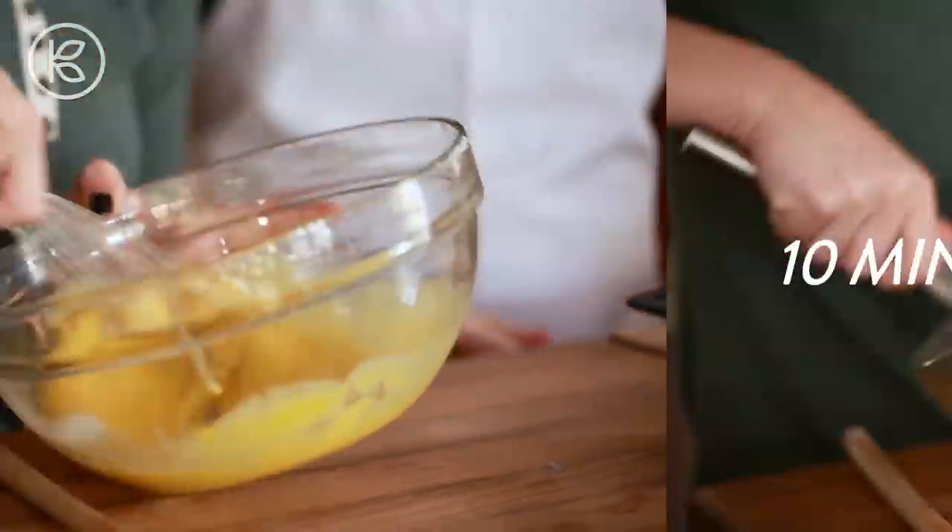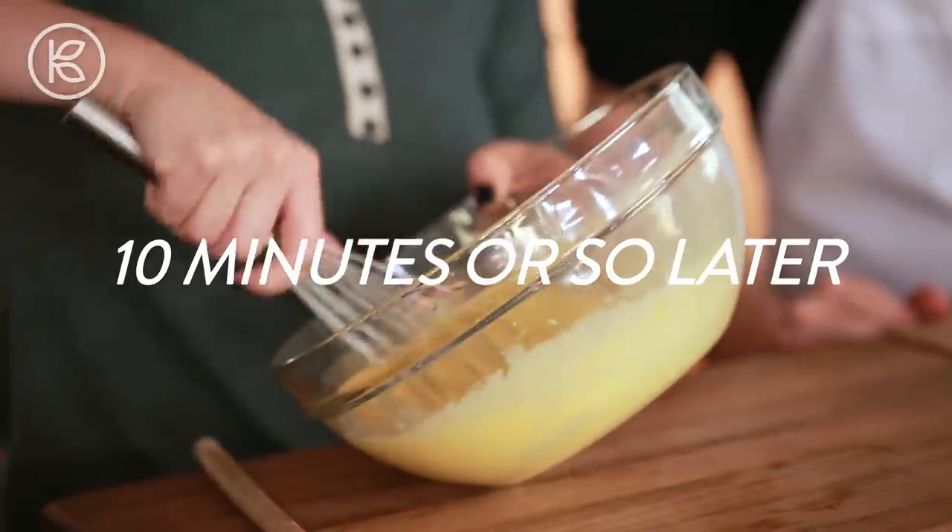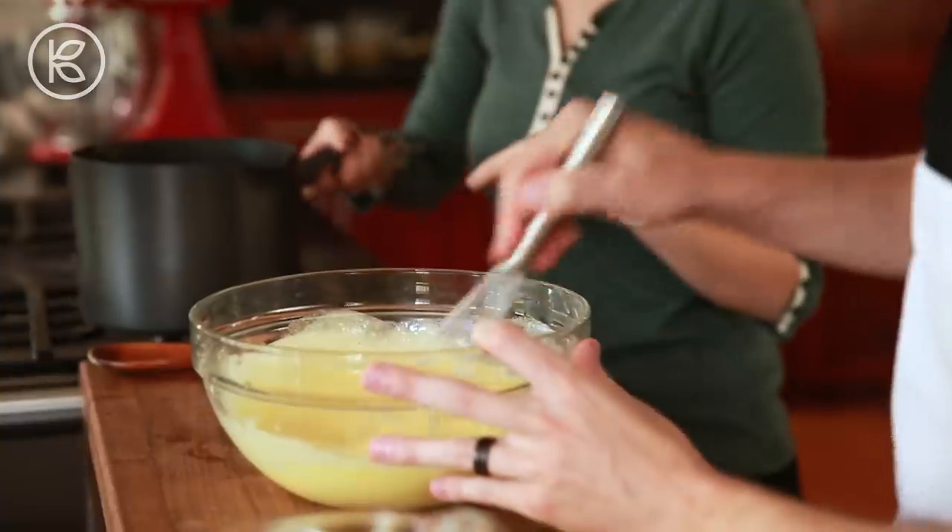You're going to whip this up until it's really pale and fluffy — it should take about 10 minutes or so. Then you're going to pass that off and we're going to start actually tempering the egg yolks with the hot cream.